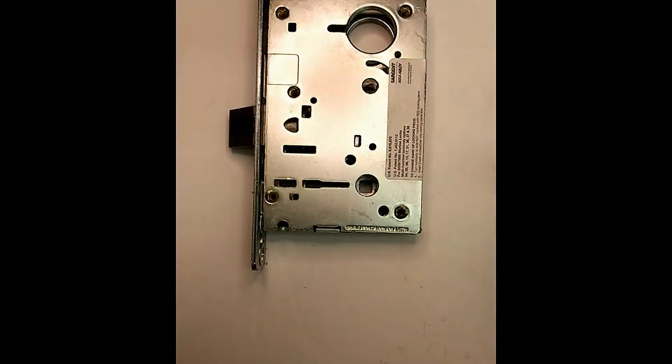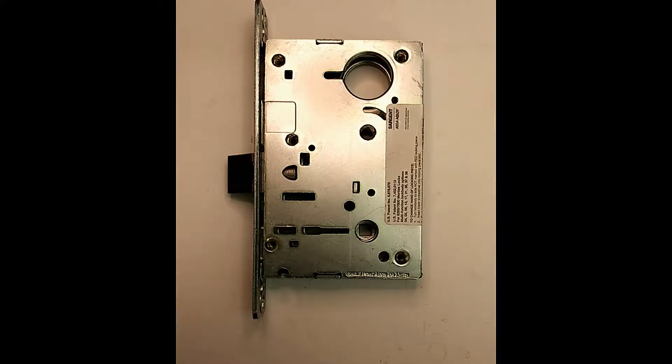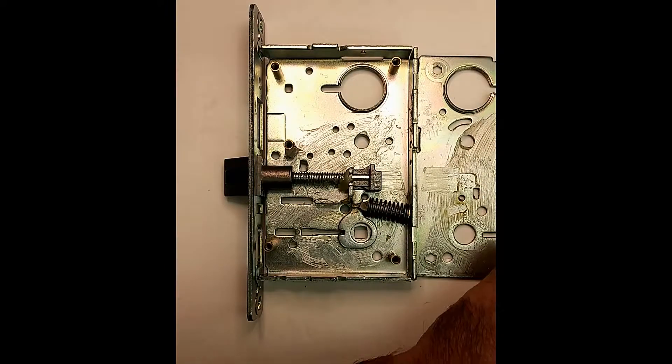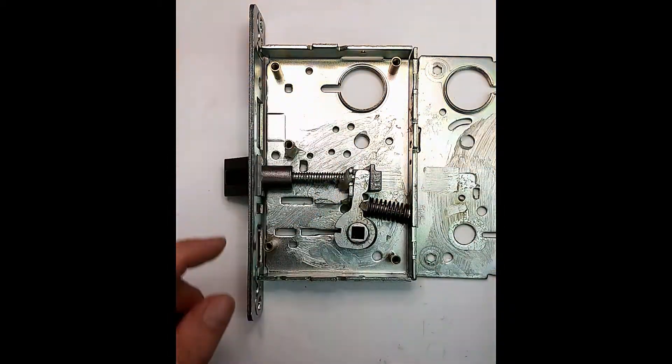Handing is not an issue on these aside from flipping this bolt, because both sides are unlocked. Let's put this back together just like that.